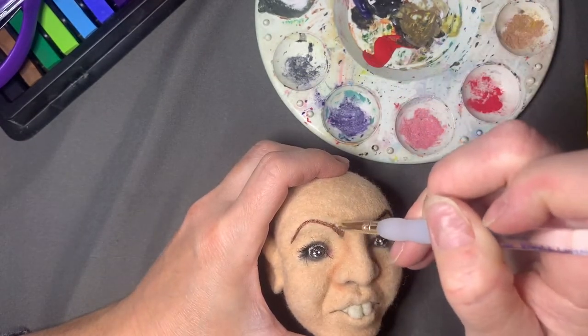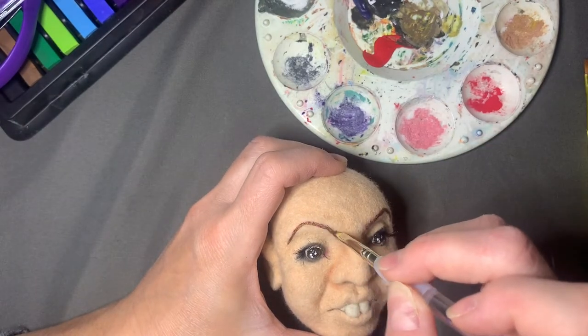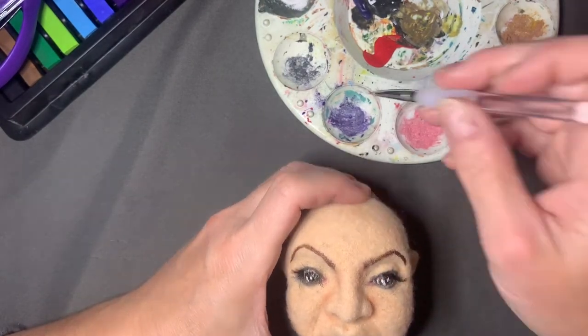There's a little pink in the corners of the eyes, and now I'm darkening up the eyebrows a little bit.